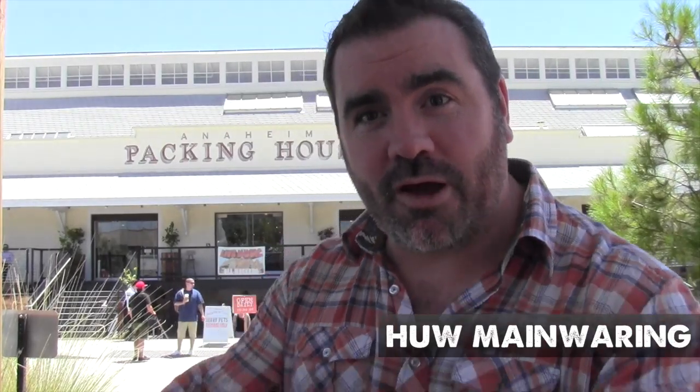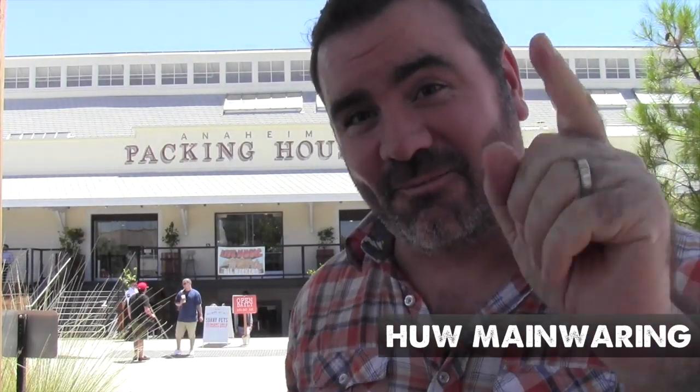We've got a very exciting day today. We're at the Anaheim Packing District, which is foodie HQ for the OC, and my friends at Wheaton Sons Butchers are going to show me how to butcher an entire hog. Let's get in there and have a look.